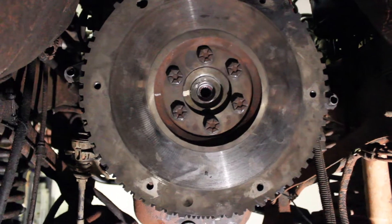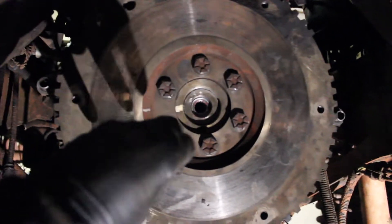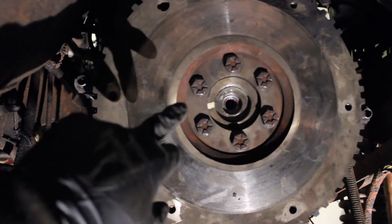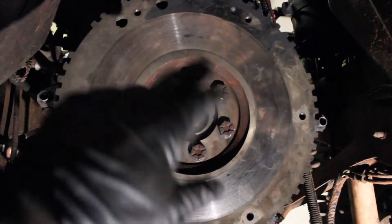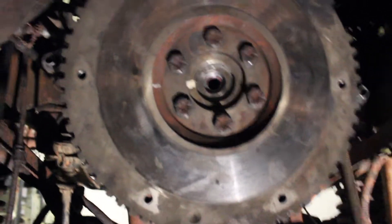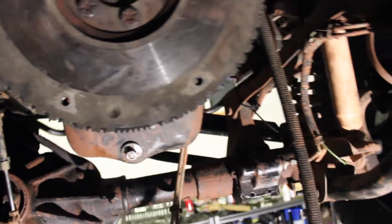The flywheel is on. It does have to go on in a certain orientation — someone had already drawn a line when I had the flex plate on, so I just matched that line and matched up the holes over on the bench. If you don't get your flywheel aligned with all six bolts the first time, just keep rotating it one by one and eventually they will all line up. Run them down with the impact and make sure everything still moves freely after you do it.